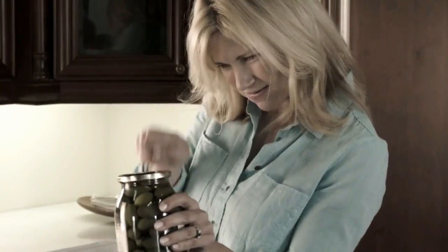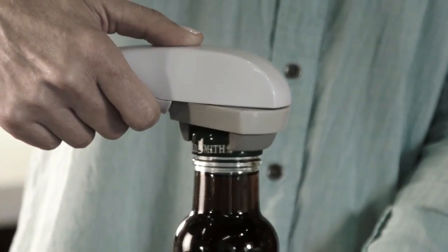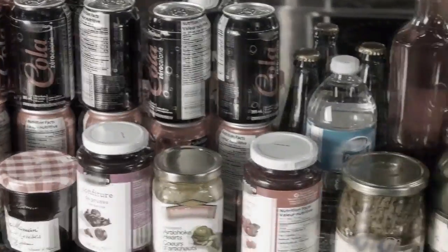Opening that jar is impossible. Old-fashioned openers never grip and always slip. And all those noisy openers just don't cut it. And how are you going to open all these?